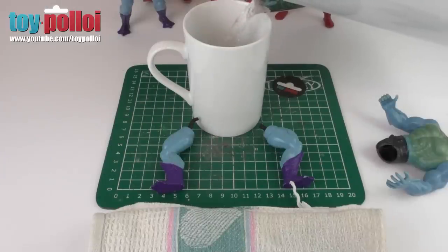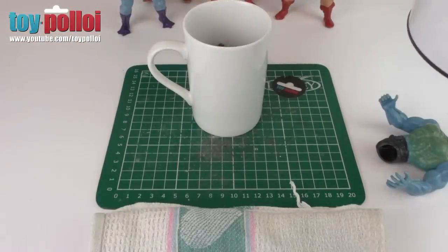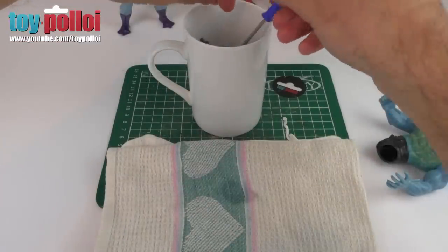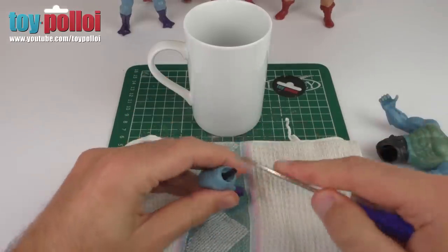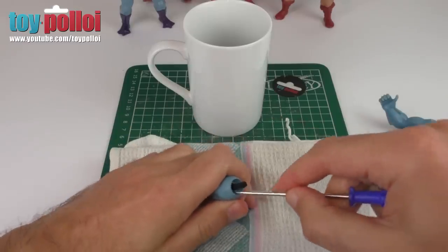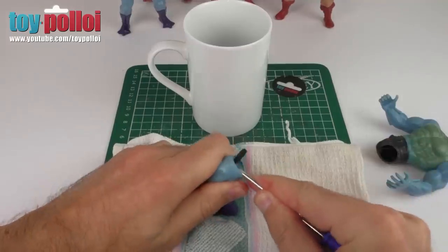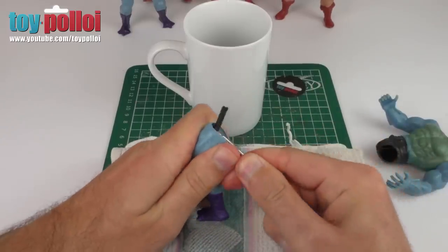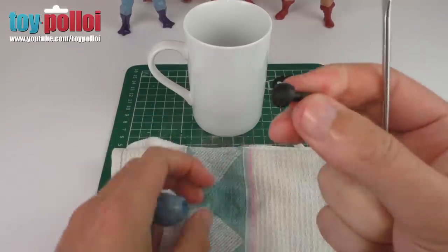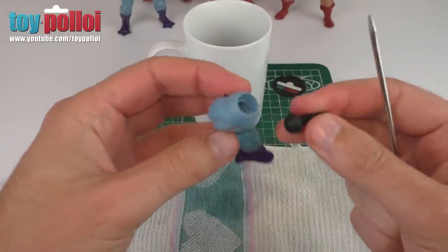I'm putting some just-boiled water in a cup and dropping in both legs. We'll leave that for about 30 seconds for the plastic to warm up. I can now pull the first leg out — be careful not to burn yourself. I've got a cloth here to dry it down. You can see the leg plastic has gone fairly floppy. I've got a small flathead screwdriver and I can carefully insert that into the leg to ease out the old piece of rubber. There's the old bit of rubber that used to hold the two legs together. We'll do the same on the other leg.